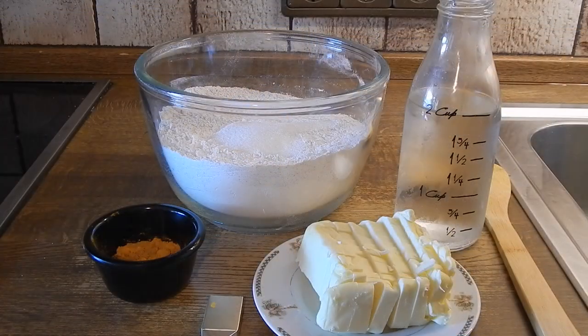Hi guys, welcome back to the channel. So today we're going to be making flaky Jamaican patty crust.